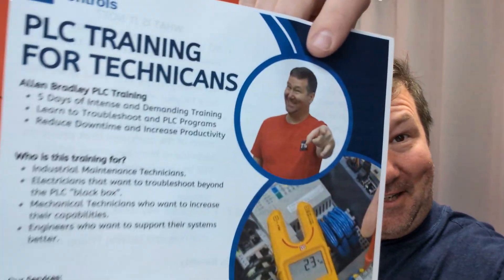We hosted some training here and there were all types of swag and advertisements for products, but we weren't actually advertising ours. So we now have a printed brochure about our PLC training.